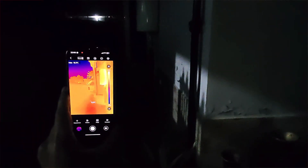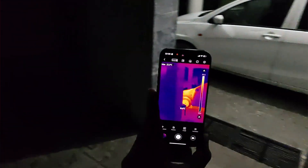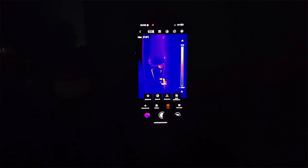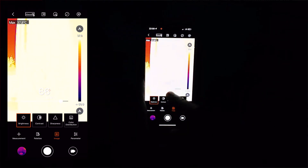The app of this thermal imaging camera has an amazing layout and is designed to be very user-friendly. Not all dark environments look the same — sometimes when you are outdoors, focusing on a subject or object can be difficult. But as soon as you adjust the brightness and contrast levels, things become very clear.